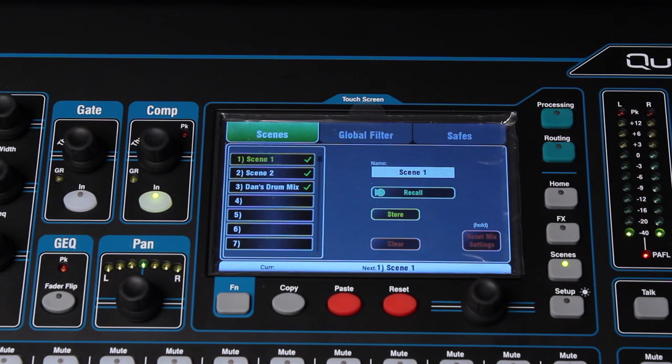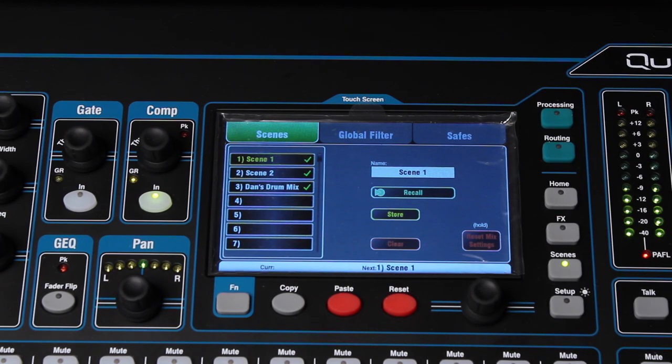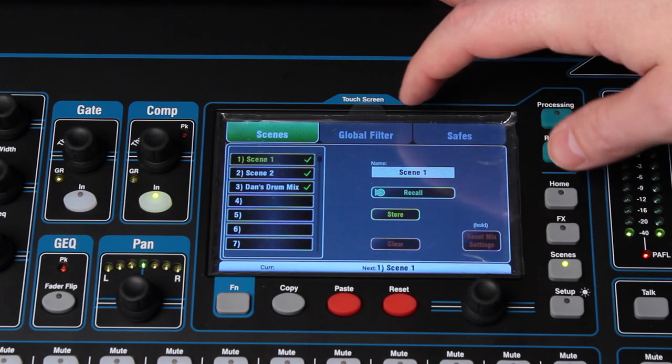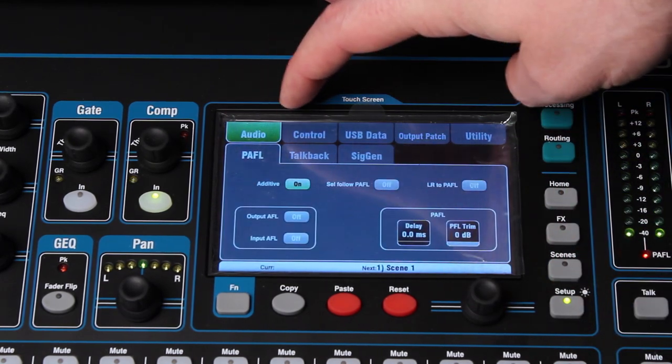Moving on to the scene recall for the board. For example, in a house of worship where you've got your main band and auxiliary things and programs, you can set those all up in scenes and instantly recall them here. It recalls every single parameter on the board: routing, EQs, fader positions with the moving faders, everything. Very easy, very handy. And then you've got your setup menu which has lots of different setup features.